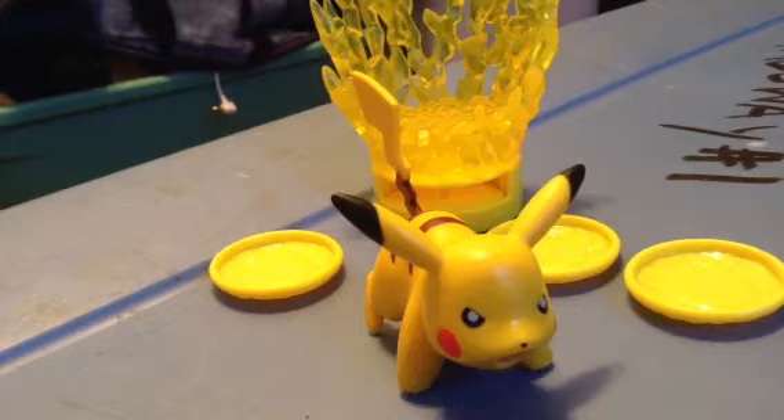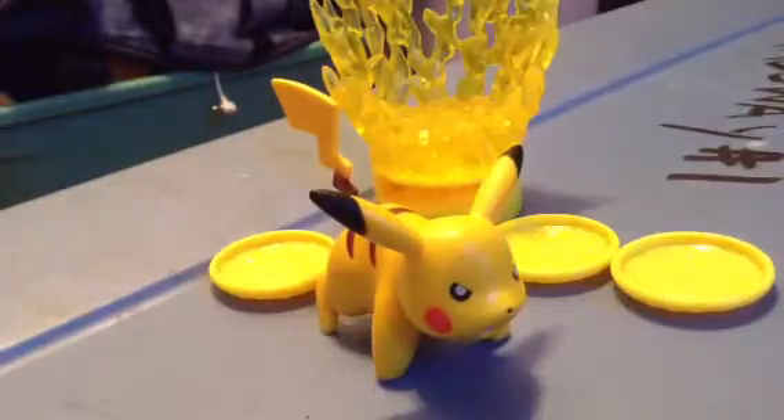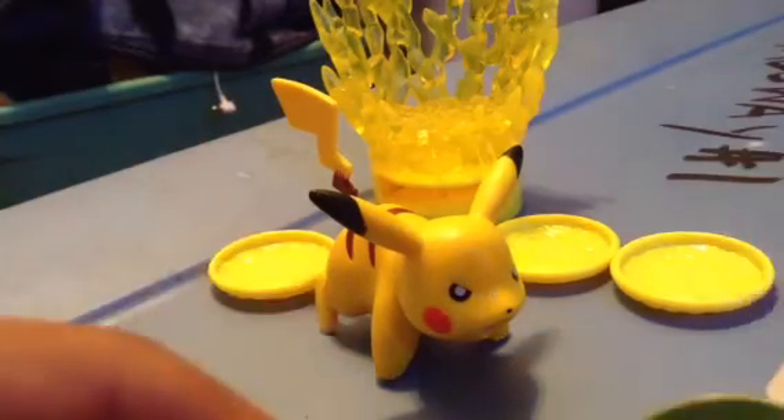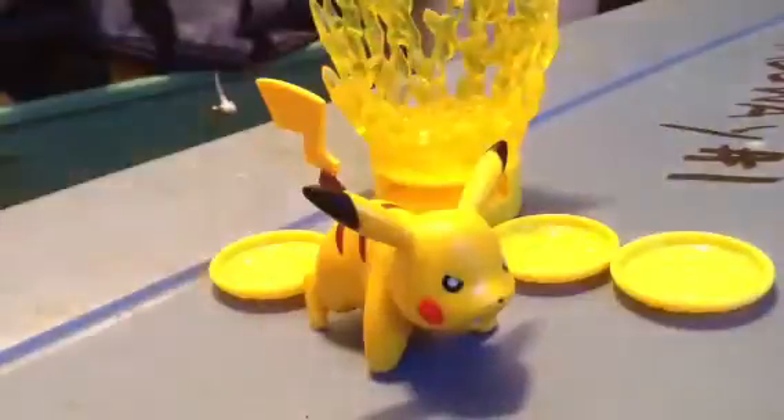It also came with this surveying shooter. Here we have surveying paper right there. It's just little paper when you play it. It shoots. It won't stand, but pretty cool. Let me just put that back.